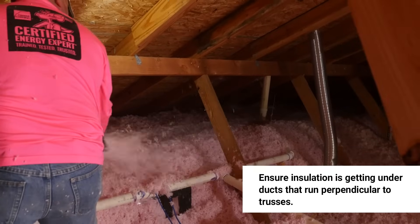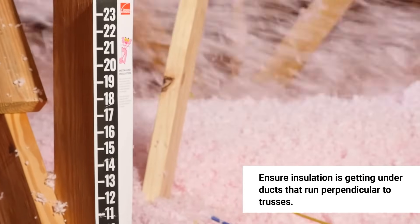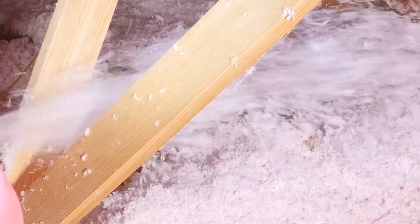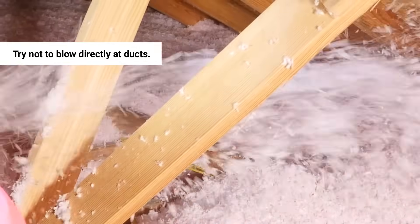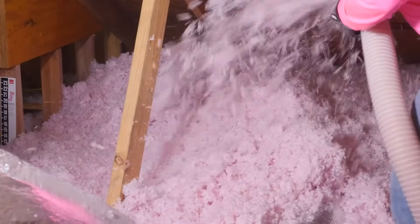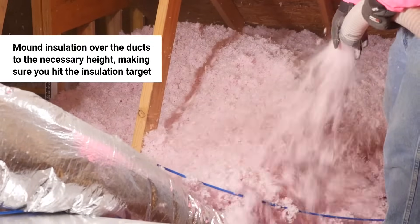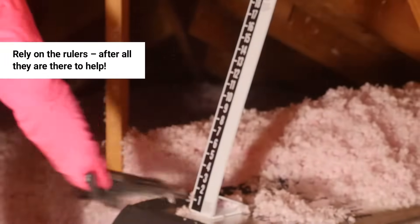Enough duct talk — let's move on to the fiberglass loose fill install. For the most effective install, ensure insulation is getting under ducts that run perpendicular to trusses. This may mean crawling out a little further to get to the other side of some ducts. Try not to blow directly at ducts, as this will create a mound in front and prevent insulation from getting all the way under the duct.